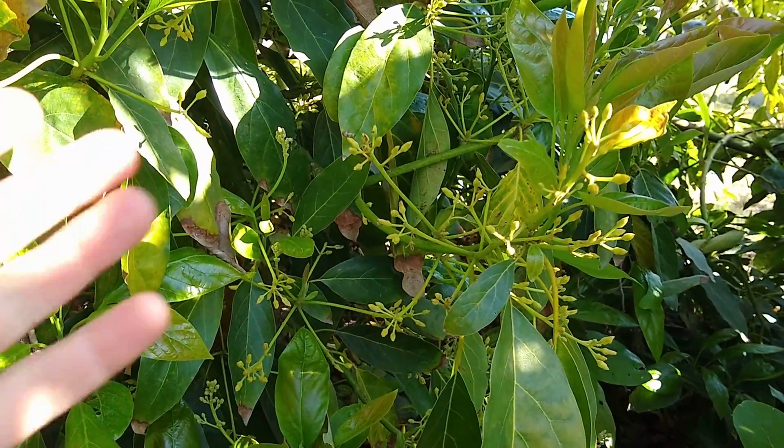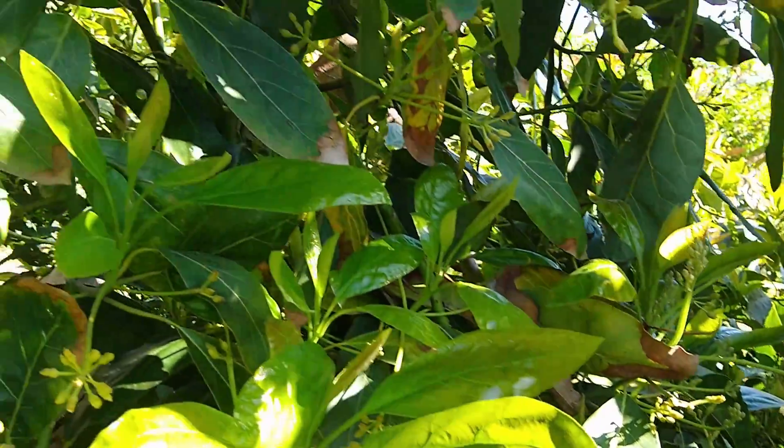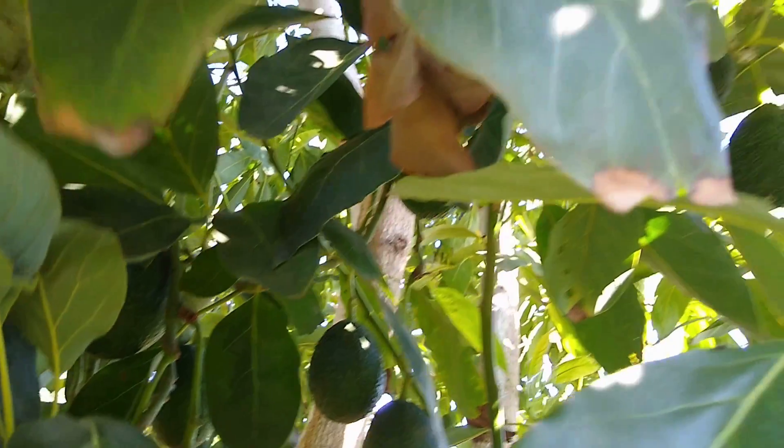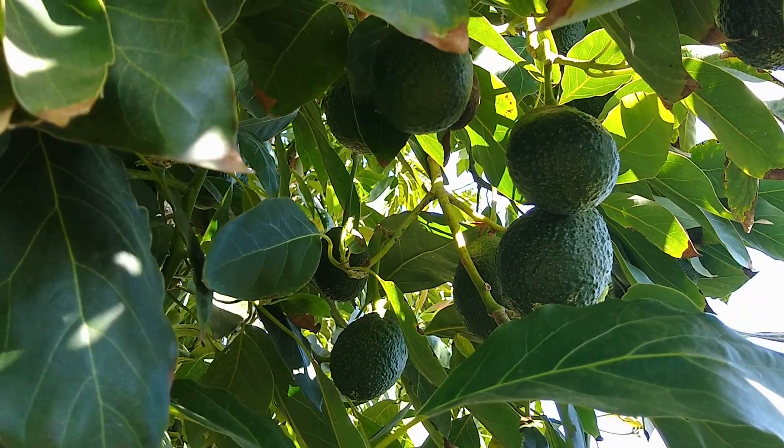In order to get this — the flowering on a girdled limb of Hass — and this — the fruit on a girdled limb of Hass from a previous year — that's what we want.